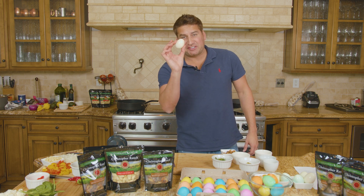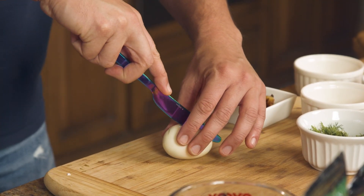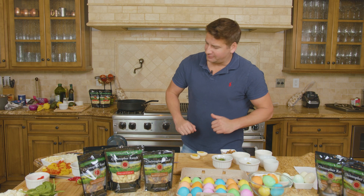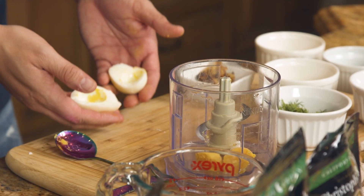Now that we've peeled six hard-boiled eggs, we're going to go ahead and cut directly through the center revealing the yolk inside. We're now going to remove the yolk from our egg and it's going right into our food processor, leaving the whites of the hard-boiled egg.